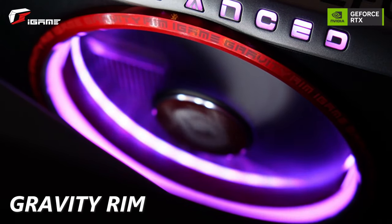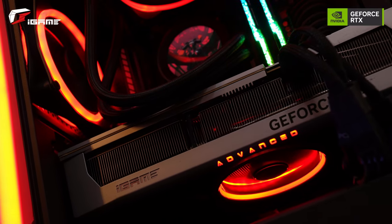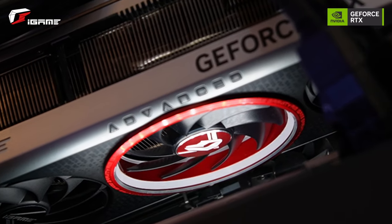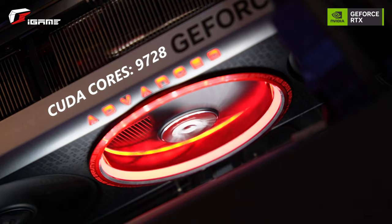If we take a look at the gravity rim RGB on the fans, I think this would be great if you were to have this vertically mounted on your computer with a vertical bracket, so that you could really show off those hurricane scythe blades. It's got 9728 CUDA cores.